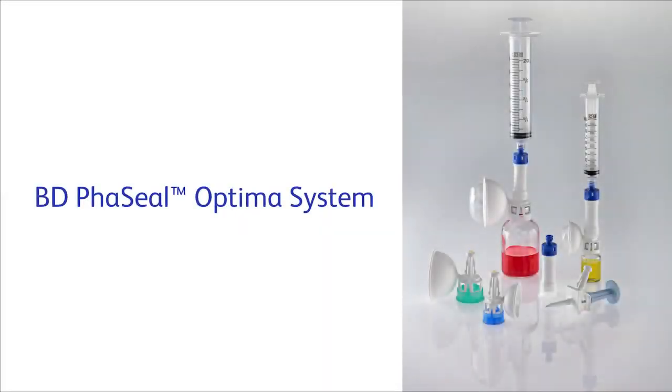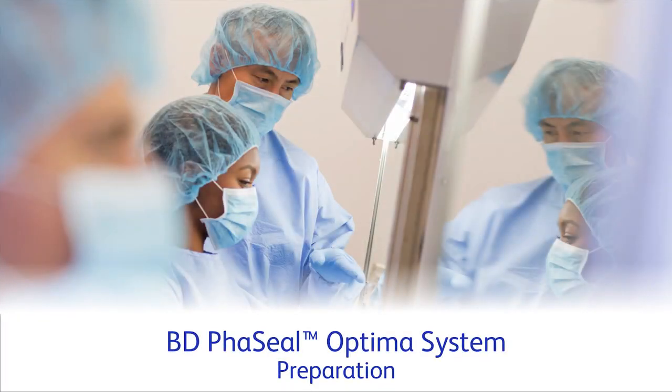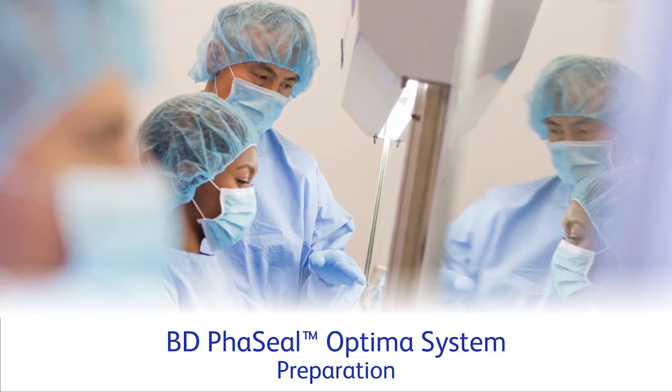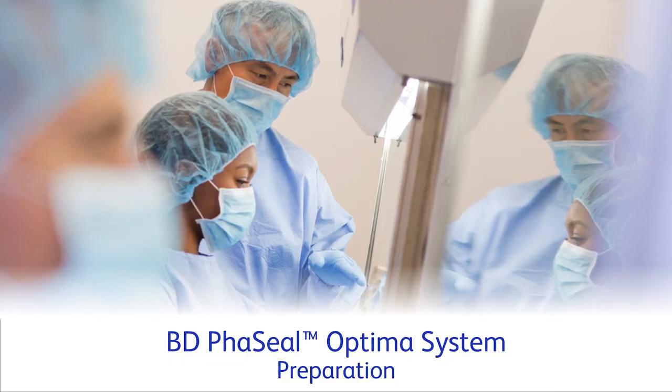The BD Facile Optima System. This video is intended to be a supplement to the BD Facile Optima System instructions for use. Please consult the instructions for use before using the system. The following video describes how to prepare hazardous drugs using the BD Facile Optima System. The video is not intended as a substitute for local guidelines, regulations, or your facility's policies. Always follow standards of practice and facility policy for sterile compounding.